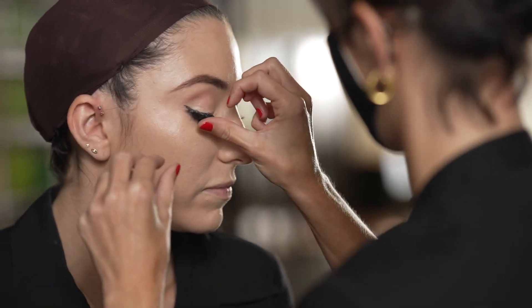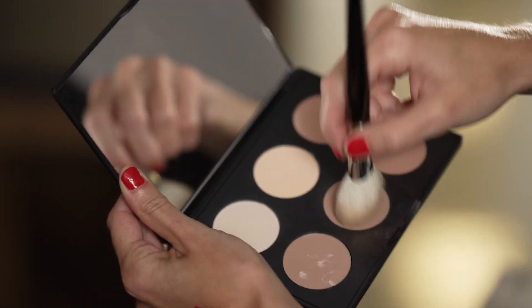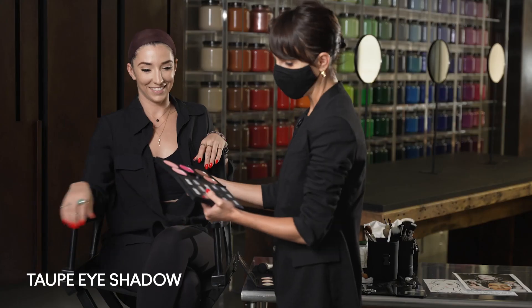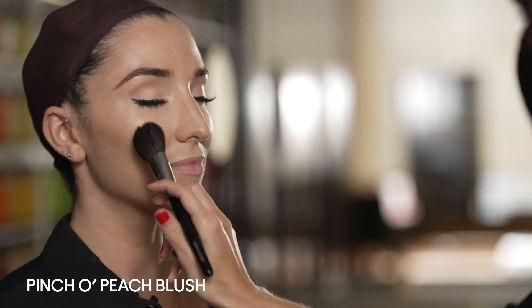So we're going to put on lashes. The eye makeup is complete and we're going to move on to cheeks. I'm going to do a little bit of contour on the cheekbones. Moving on to blush, we're going to use Pinch of Peach and just do a really light, soft sweep.